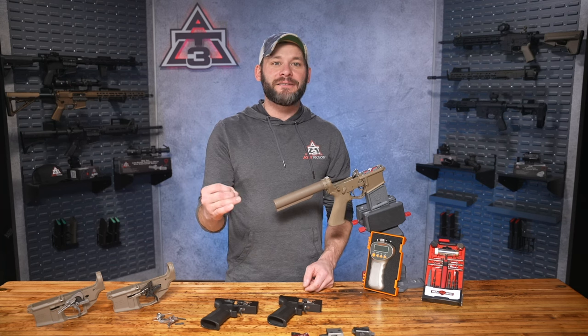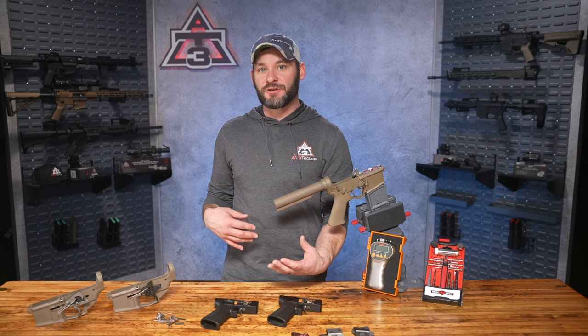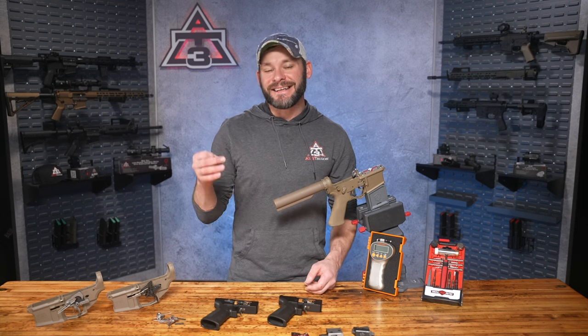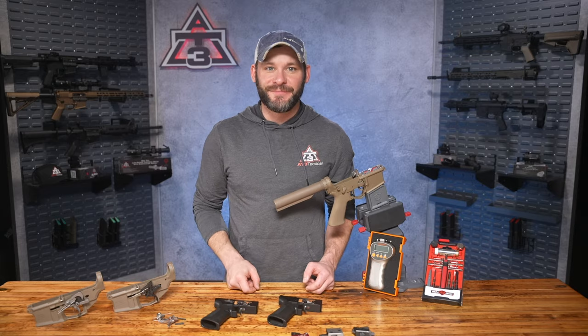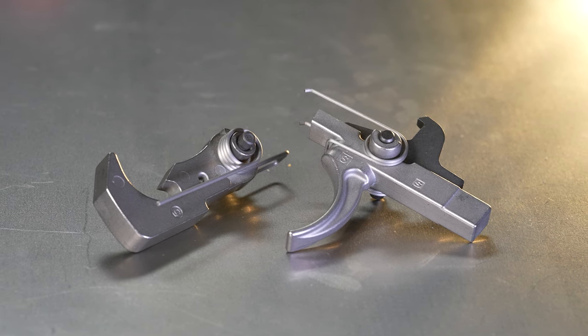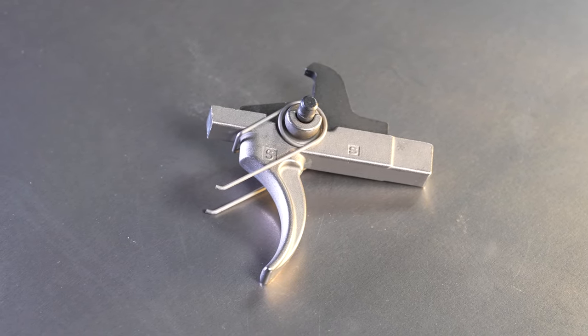We're going to rapid-fire the seven parts of your standard trigger, walk through some single and two-stage triggers and how they operate, and then at the end hit you with that trigger grading system.